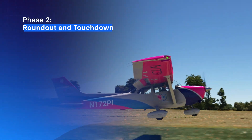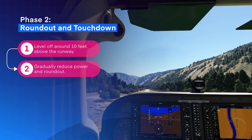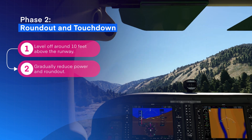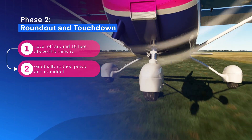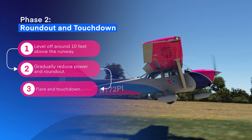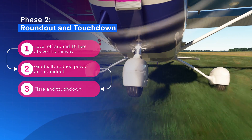For the second phase, level off around 10 feet above the runway. At this stage, gradually reduce the power as you approach the runway and your roundout, but maintain a little bit of extra power to keep the nose wheel from dropping too quickly when you touch down. As the aircraft begins to sink, it's time to flare. The aim is to touch down very softly.